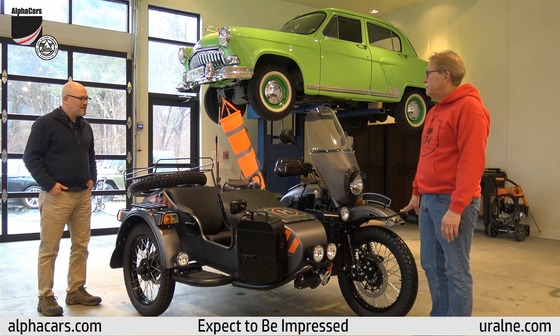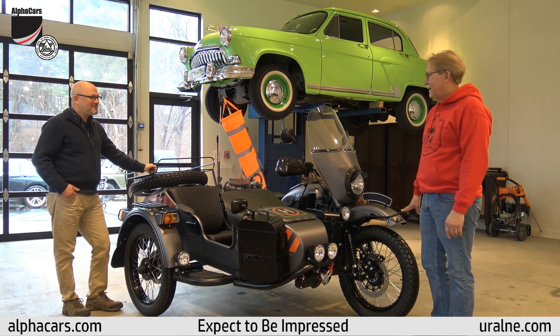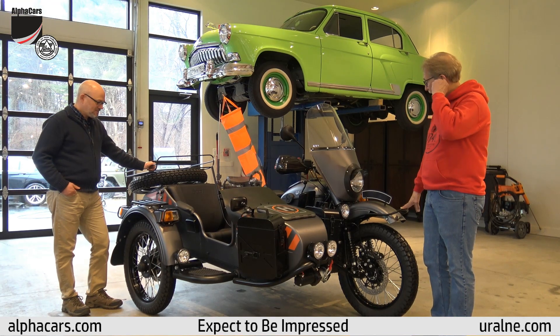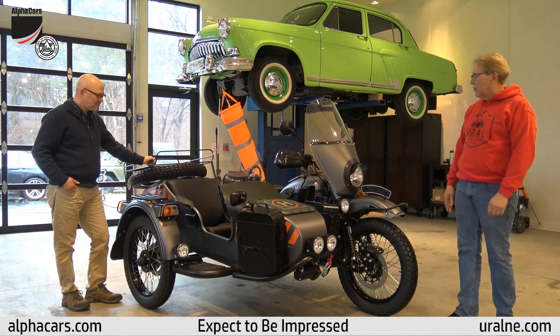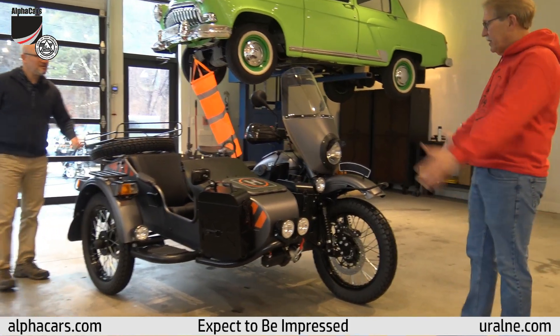What do you think about this, Ben? It's a rolling catalog — you can go anywhere with this, you can put anything in it. It's amazing. So probably the easiest thing is to just start on one end and walk around and point things out as we go. Let's start at the front.